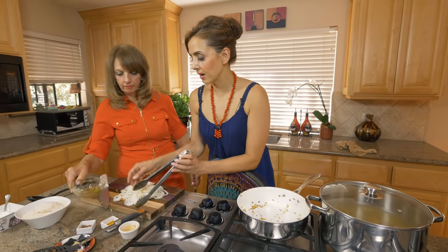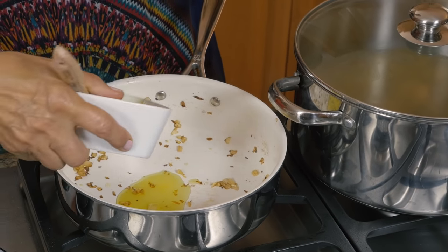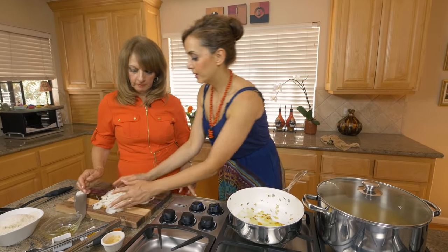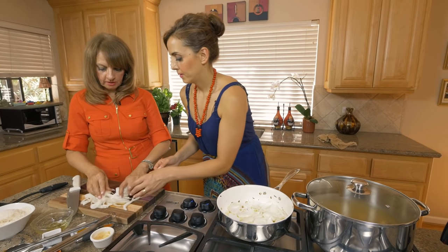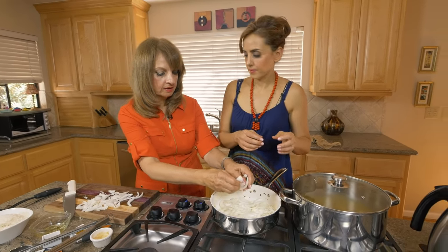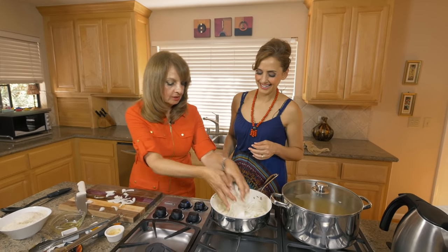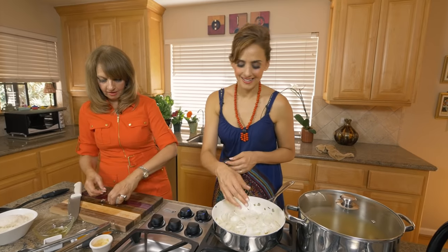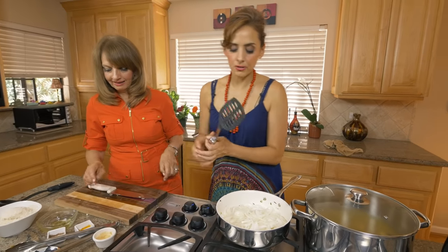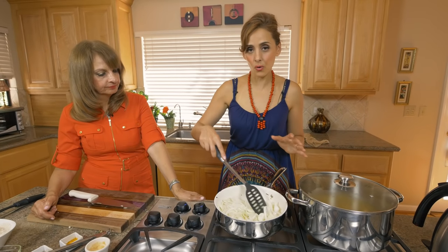To saute the onions you should add about two to three tablespoons of oil. What I do is open the onion up so they make nice slivers — just like that. We got carried away in the conversation — that's what happens when you talk, you either mess up your food or burn it. I'm just gonna saute this until it's nice and browned and caramelized so we can add it to the rest of the dish. Lots of onions, but don't worry, it all makes sense in the end.